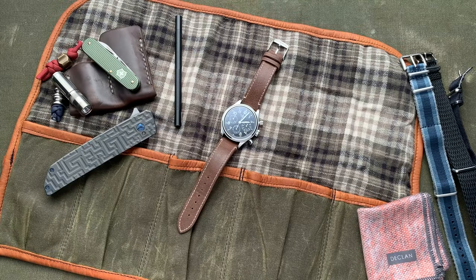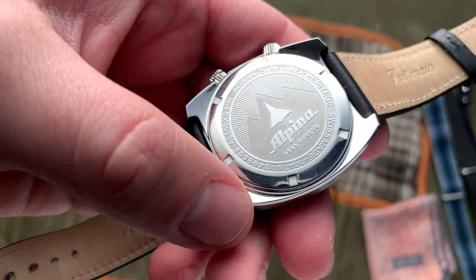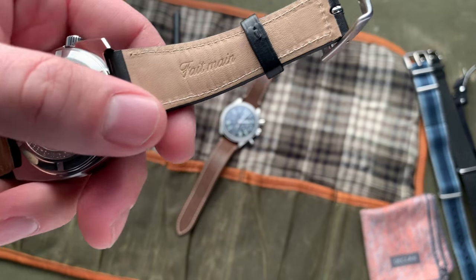One thing that I think is interesting about it — if I could knock anything on the case — it would be these corners here, which can be a tiny bit sharp. I feel like a little chamfer there would have solved that issue entirely.